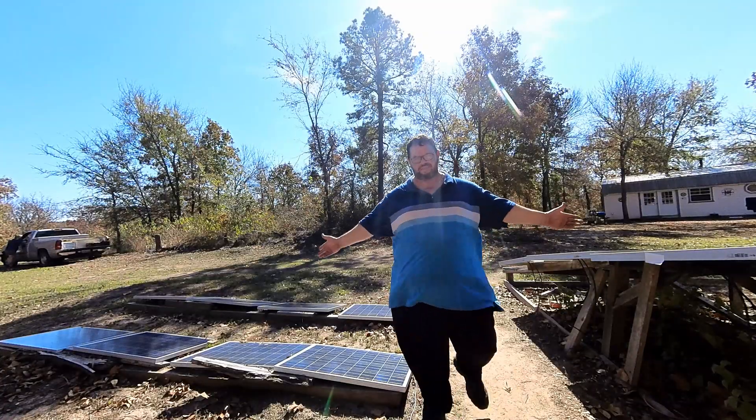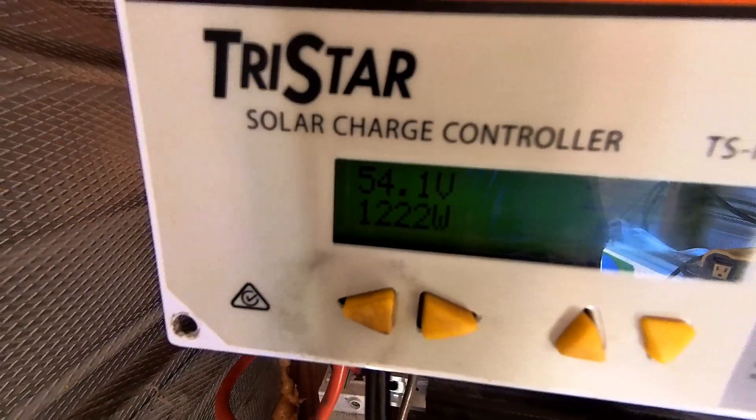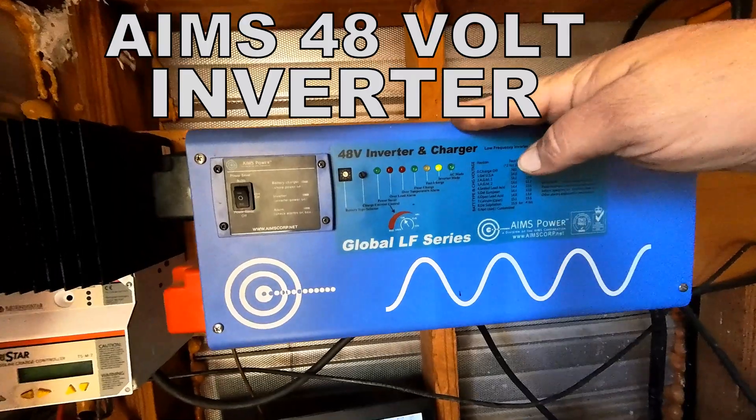Just like that, we've got a thousand watts more — about 1,220 watts now. That raised it up. This has also been a very reliable inverter; it's also made it nine years.